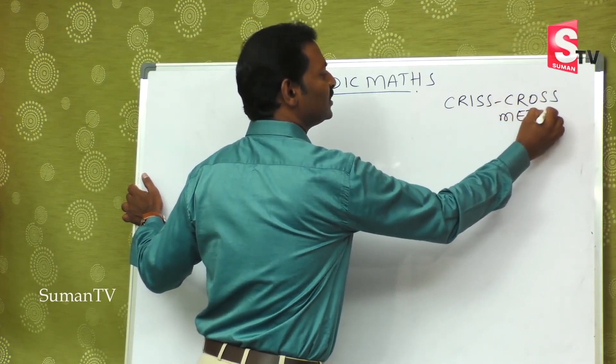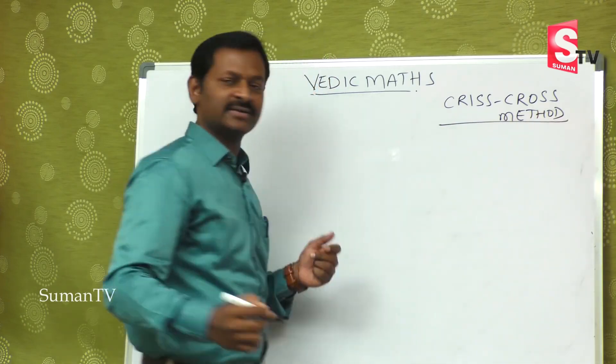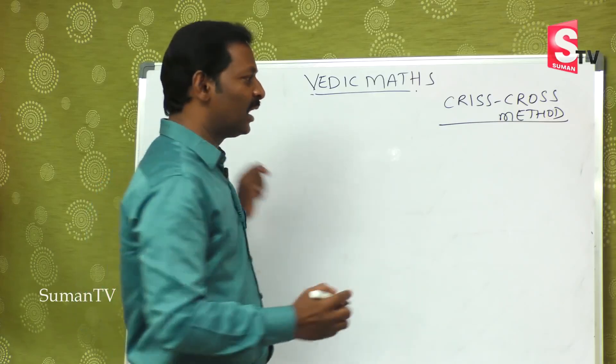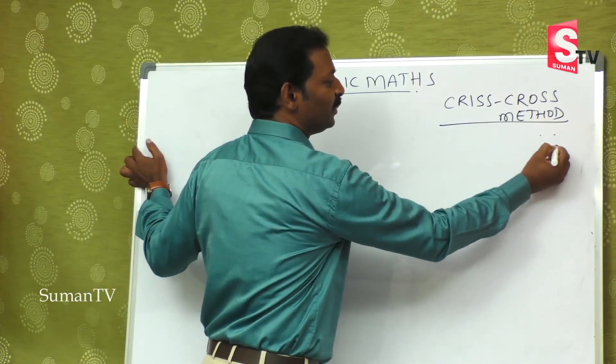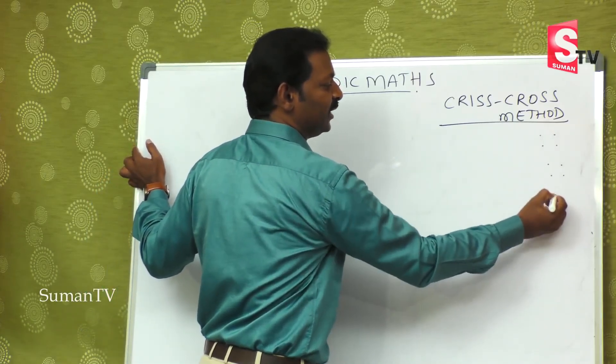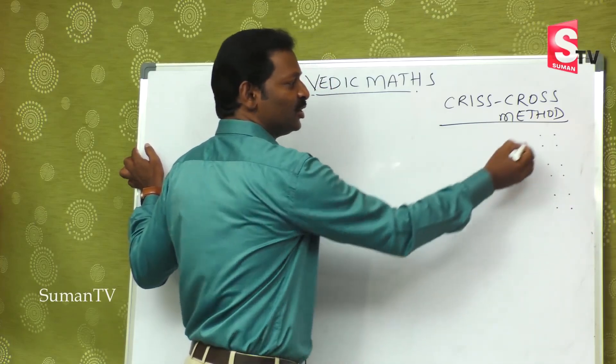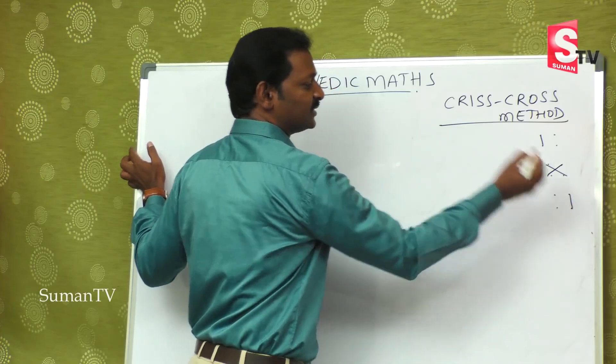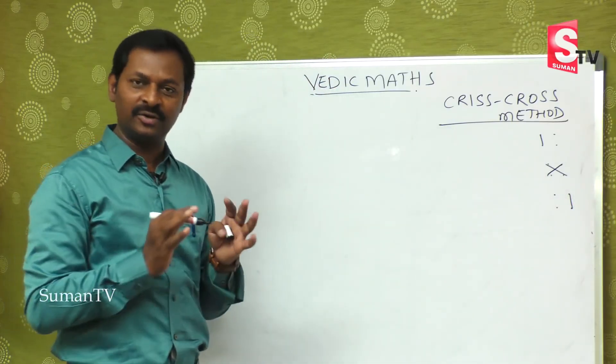In the last class we discussed the criss-cross method. In that criss-cross method we learnt how two digits are multiplied by two digits. The first step is this one, second step is this one, and third step is this one. So you are thorough and perfect in that.